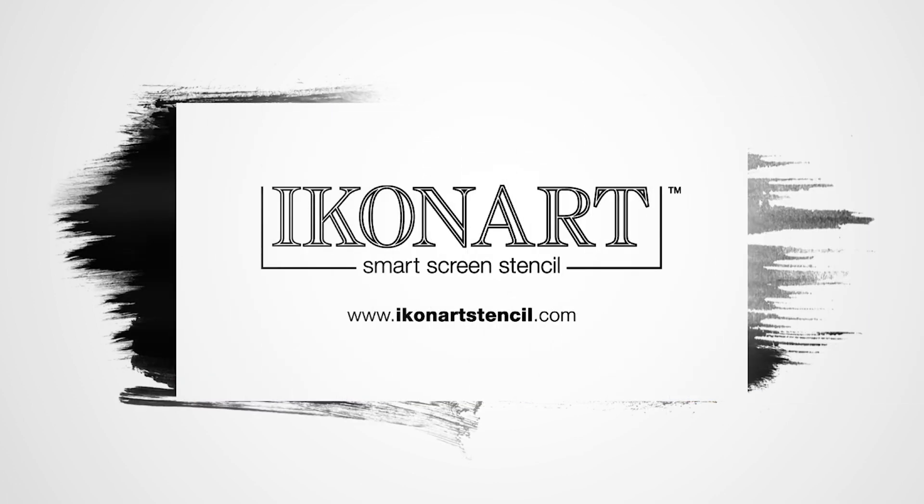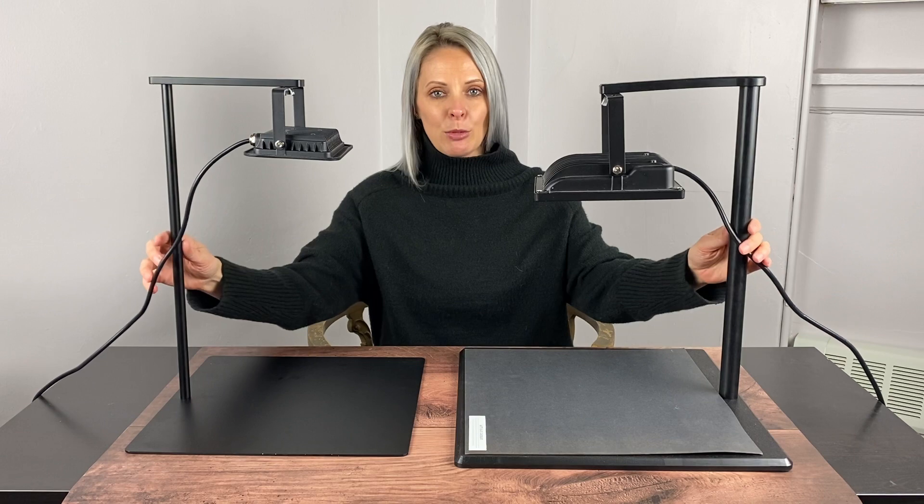Here are the features of our IconArt Kit 2.0. One of the most noticeable differences in the two versions of our IconArt Exposure Stand is that with the new one you no longer need the black matte piece of cardboard.